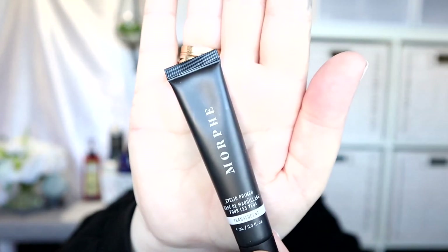To start off I'm going to apply the Morphe Eyelid Primer in Translucent — just a very tiny amount. Making the funny face to stretch out the skin, and just taking whatever is left up onto my eyelids. Then we are going to go in with the concealer.